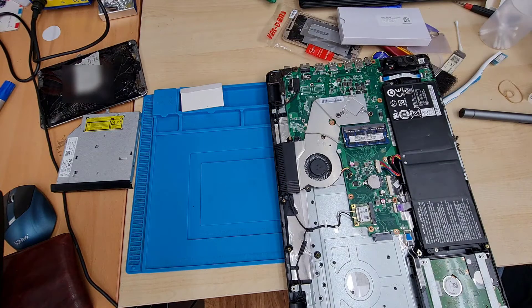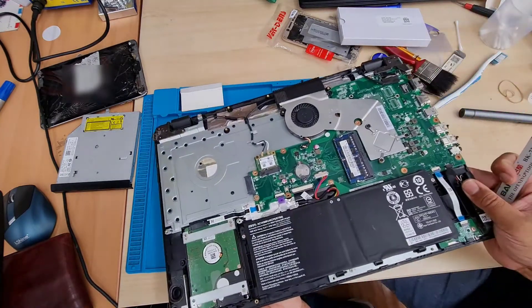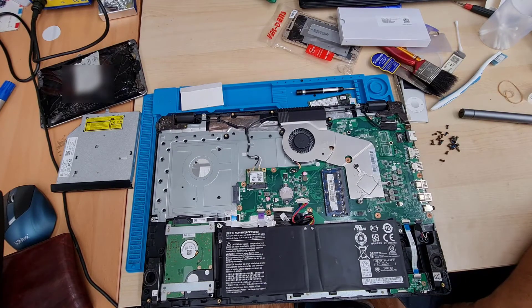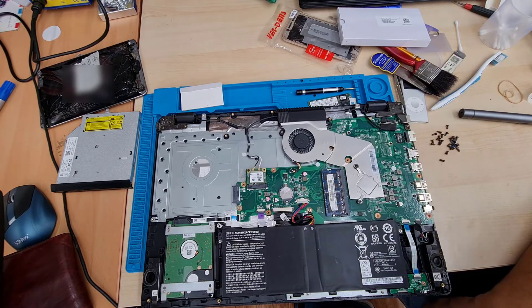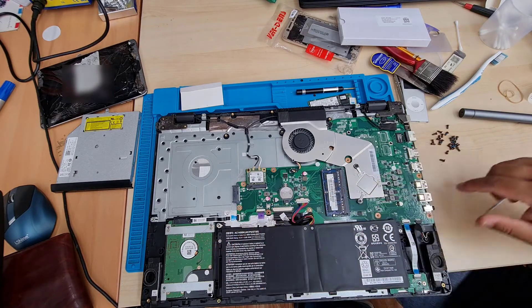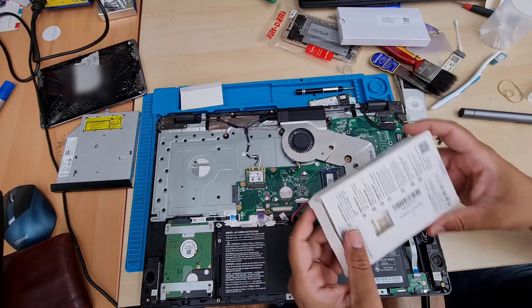The back cover is already opened up. As you can see, there is only one slot for the RAM stick, so upgrading the RAM would cost more — for example, if you have 8GB and want 16GB, you'd have to remove the existing stick and go for a single 16GB module. The actual hard drive is on the left-hand side, and we're going to take that out now.